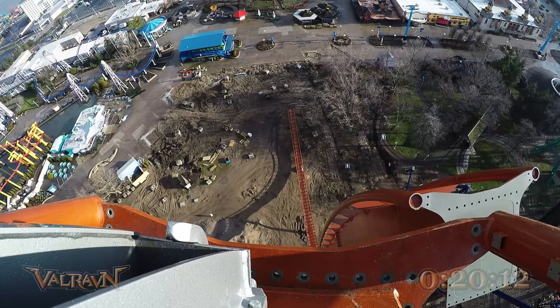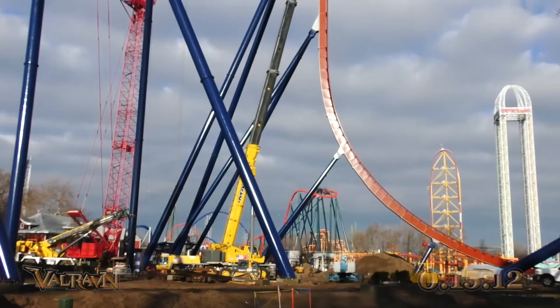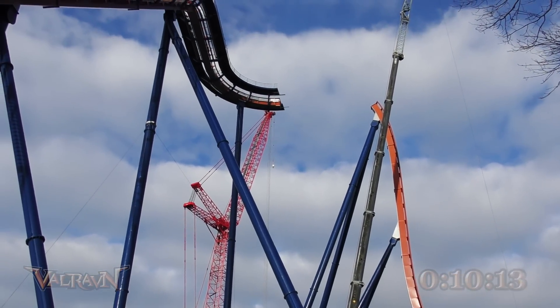The ride's design has a larger box beam than other coasters. That allows for the column spacing to be spread further apart, which is why there's a very minimal amount of columns on this ride.